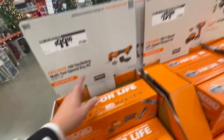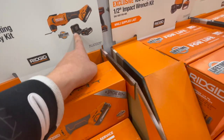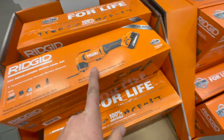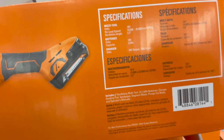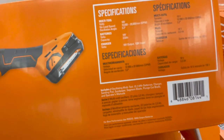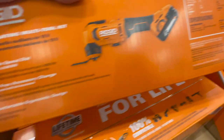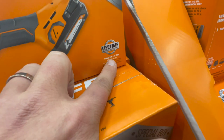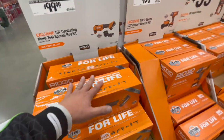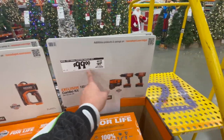Also for a hundred bucks: the 18-volt oscillating multi-tool special buy kit. It comes with a two amp-hour battery, charger, and the oscillating tool. Specs: 18-volt, no-load speed up to 20,000 orbits per minute, 3.2-degree arc, two amp-hour battery, 120-volt input. Model number R86241KSB. Not bad for a hundred bucks — it was $169 and is now $100.